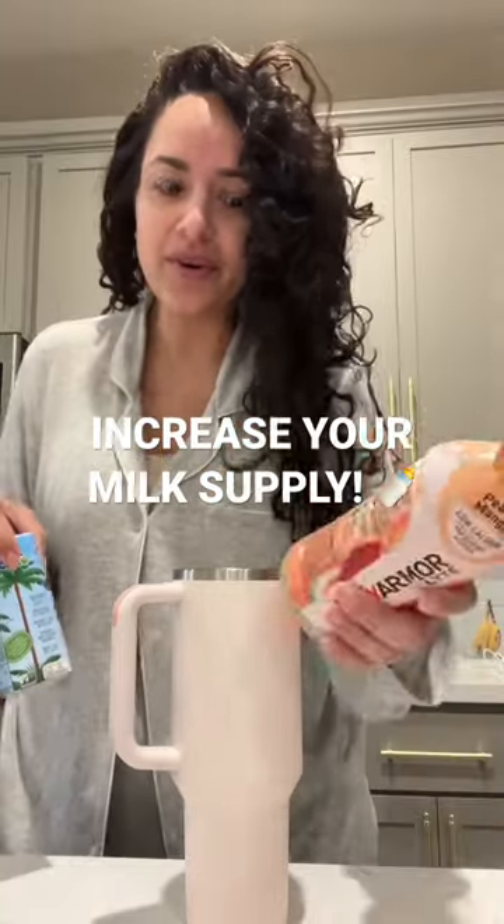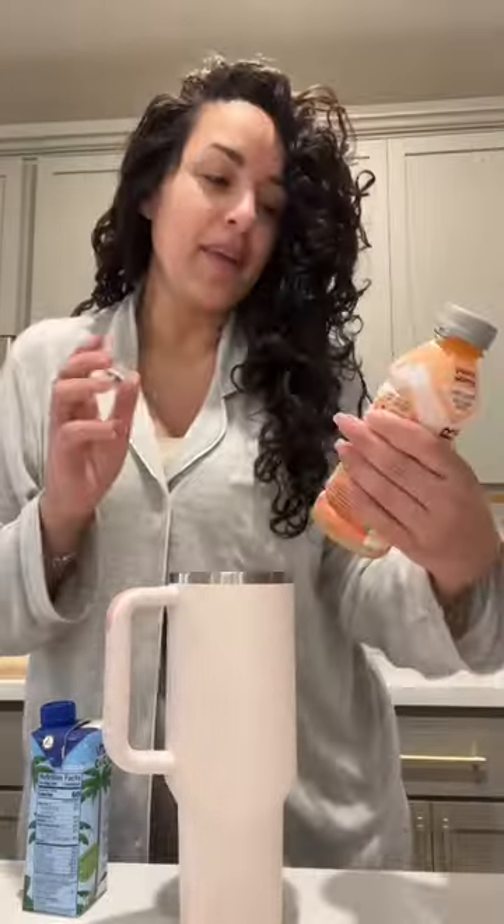I just started something and I want to show you. I heard that 'Summer' is good for milk supply, so I was like there's no way — there's actually no way. So I went to Google and holy moly, the amount of women that said this worked was insane. I'm actually using the Body Armor Light because I don't want as much sugar.